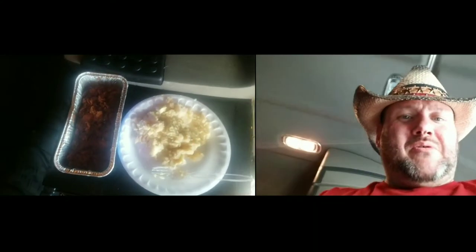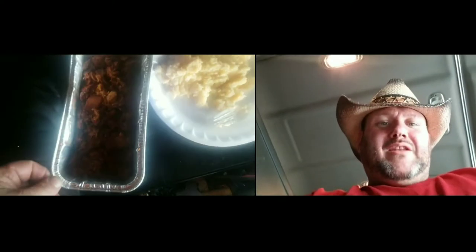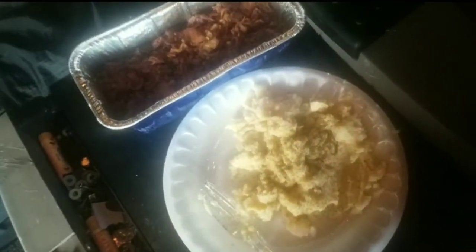Look at that right there - that's a little full barbecue I cooked in my little lunchbox cooker, all myself. Got my barbecue sauce off in there. My potatoes turned out good. Look at that right there - it don't get no better than that. There's where I cooked it right there. Damn, old cooking show now.